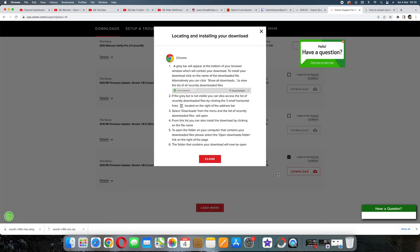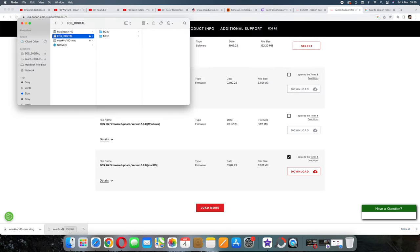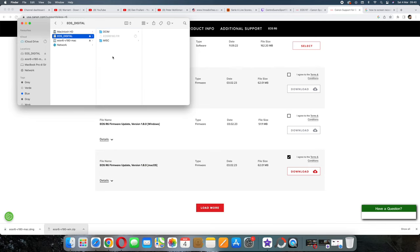You can find the downloaded file at the bottom of the page or in your Downloads folder. Click on it and it will open and install a disk image that does everything for you. Open it and you'll find the same things as on Windows — a folder with instructions in multiple languages, and separately the file with the .fir extension. Click on that file and drag it to wherever your SD card reader is to copy it to the SD card, and you're done with this part.